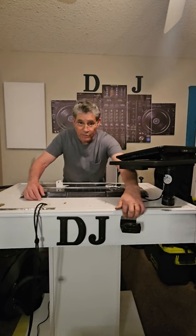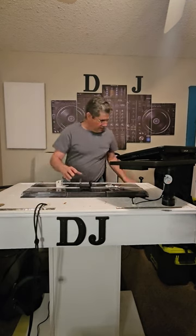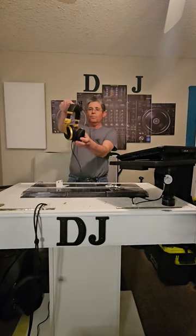Screw it on there and then your headphones sit right on there — just like that. Boom, just like that.